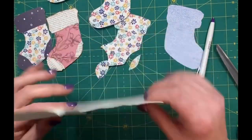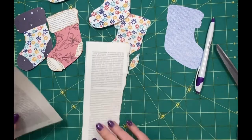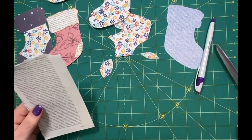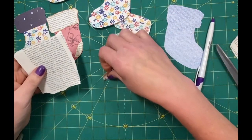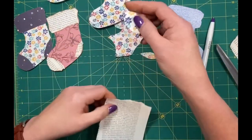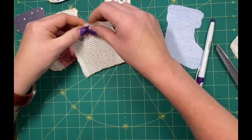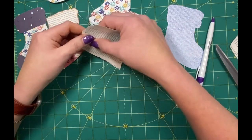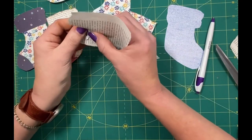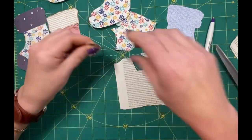I'm just using a book page — this one actually tears very easily. What I did was, and this took a few tries of figuring out, I took and used that template like a ruler and I'm pulling the paper against the template.